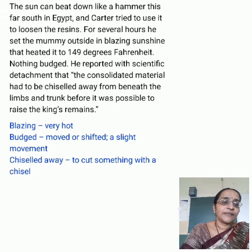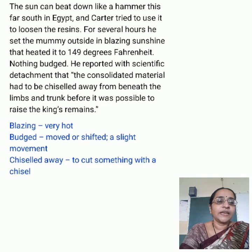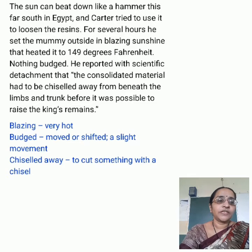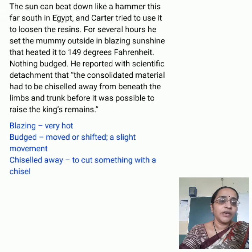Archaeology has changed subtly in the intervening decades, focusing less on treasures and more on the fascinating details of life and the mysteries of death. It also uses more sophisticated tools, including medical technology. In 1968, more than 40 years after Carter's discovery, an anatomy professor X-rayed the mummy and revealed a startling fact.